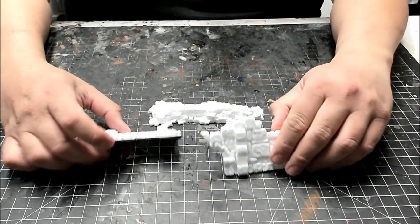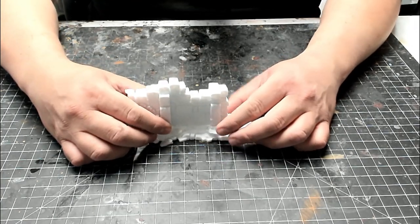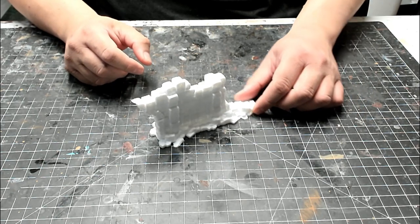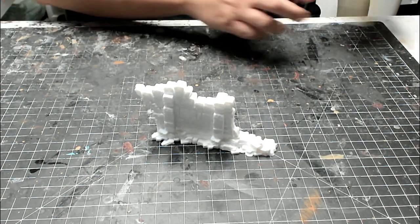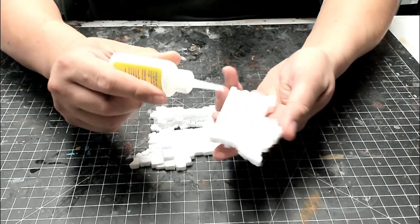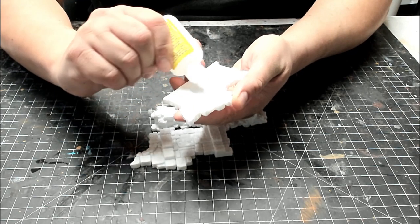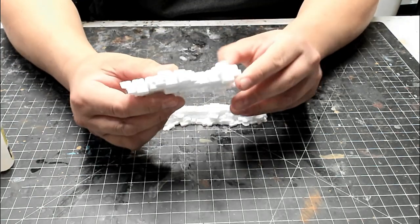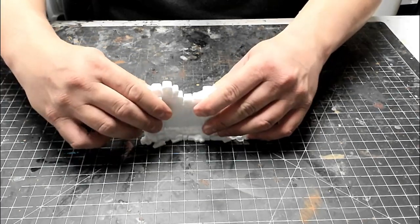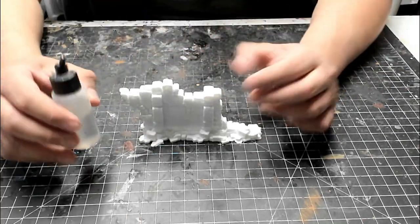The first step is to assemble the ruins. I'm using the piece called half arch door wall A for this tutorial, but all the ruins assemble in a similar way. First, do a dry test fit to make sure all the pieces go together correctly. Next, apply some super glue to one half of the wall, then align the two halves together. Set it on top of the base piece. You can use a few drops of super glue accelerator if the glue is taking a while to set.